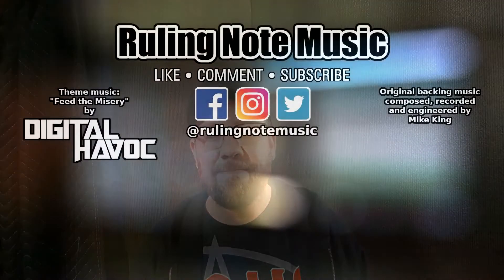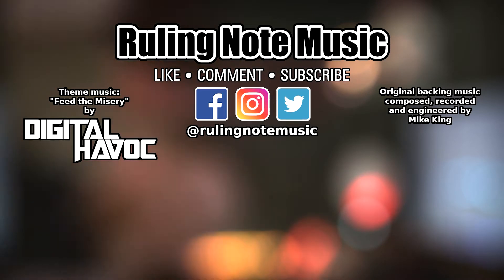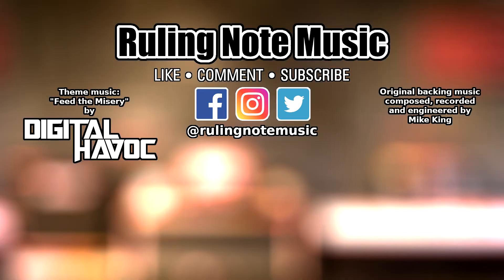Thanks for checking out the video. If you can, go ahead and leave me a like, click the subscribe button, and click the bell icon for notifications on updates. My next video is coming out soon. This is Mike from Ruling Note Music. Hope you guys have a good one. We'll see you next time.